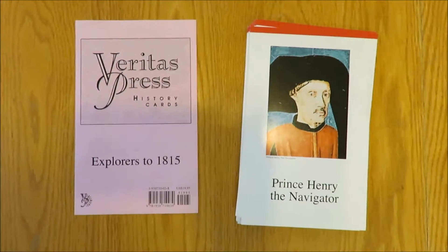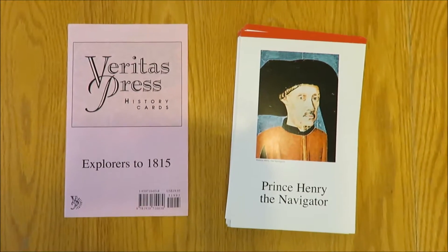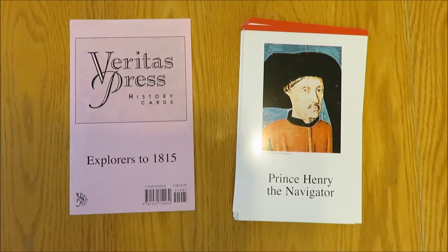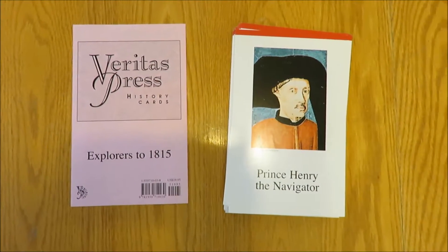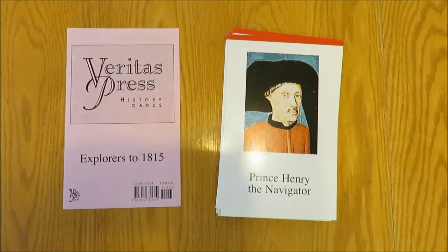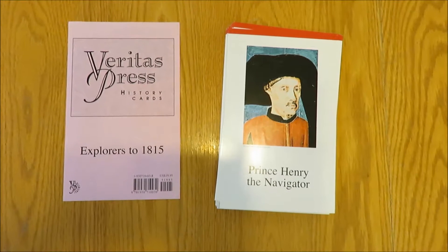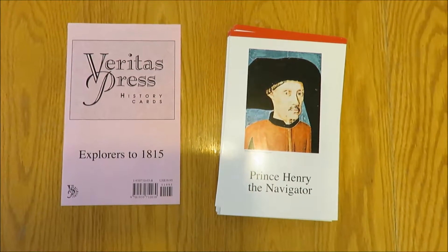All right, what we have here is the Veritas Press — I hope I'm saying it right, I could be saying it wrong, but anyway — the Veritas Press history cards. This is a 32-card set that includes Explorers to 1815, and I'm also going to throw in the memory song CD, which I'll talk about towards the end of this video.